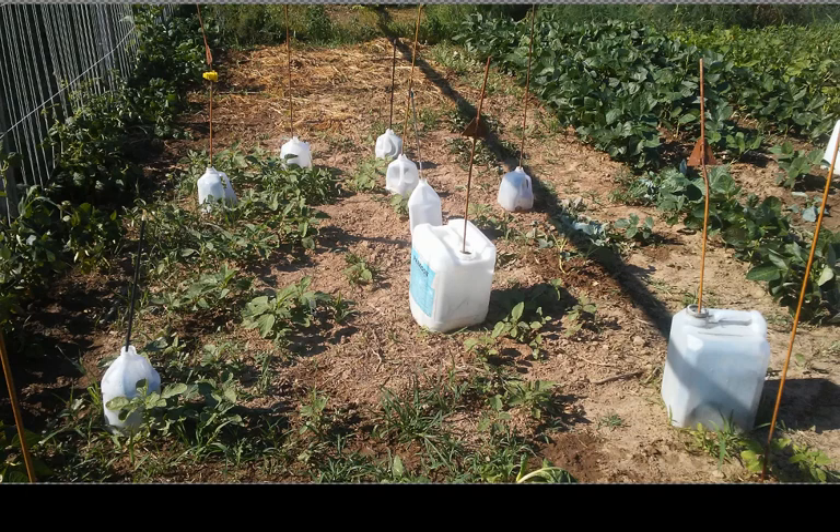This is kind of the cabbage and broccoli patch here. Got some of them under jugs, which you would think these jugs would cook them, but they don't. I guess they must hold in enough moisture along with the heat that they do just fine under those. And it keeps chickens and deer and things from eating them. It also doesn't completely keep cabbage worms off them because the butterflies can fly in there, but I think it does reduce it somewhat.